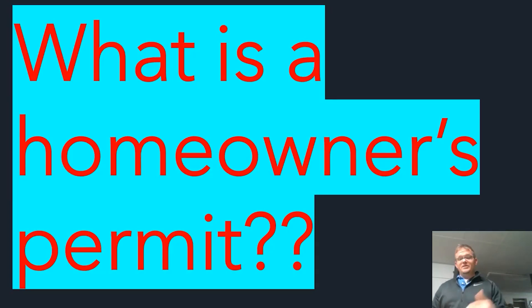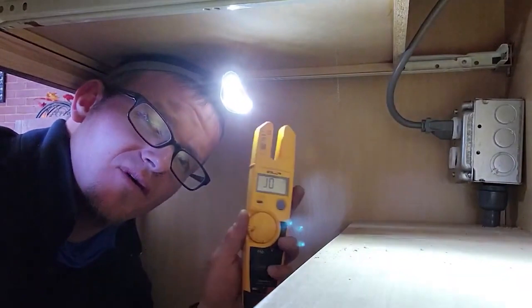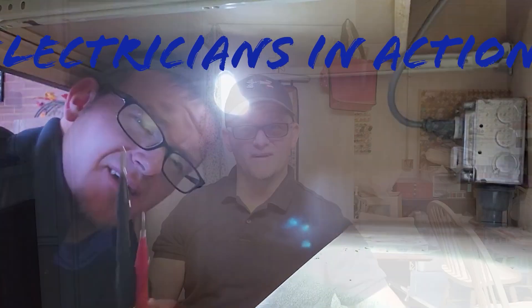Never be scared to pull a permit — it's very cheap insurance. If you have any questions, leave them in the comments below. I don't want you guys to be average DIYers; I want you to be pro DIYers or pro electricians. Let's get to it!